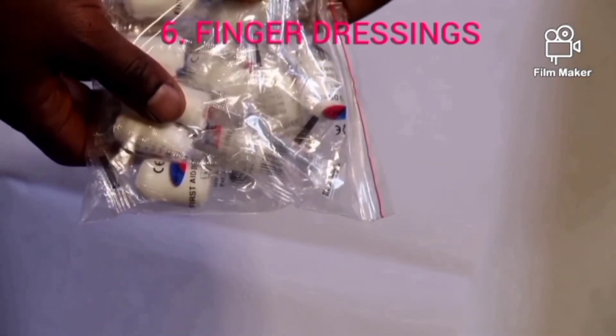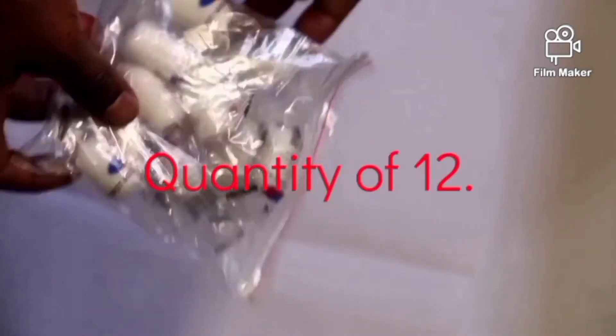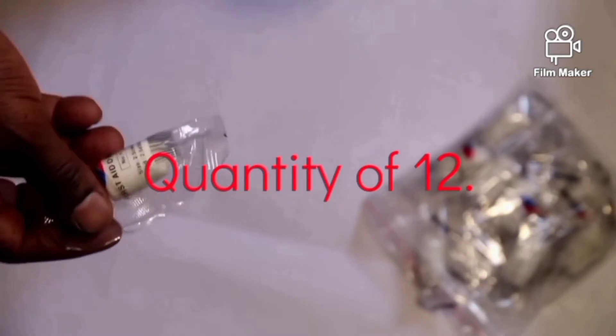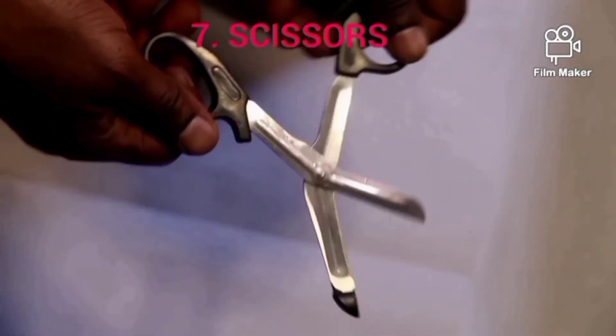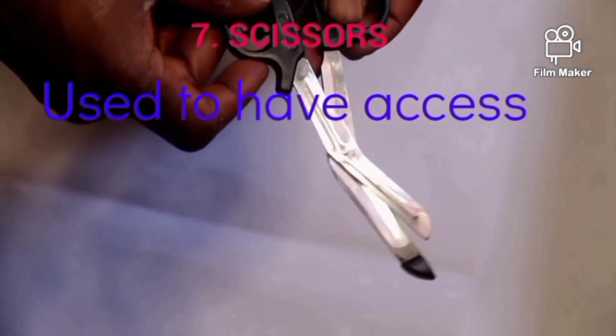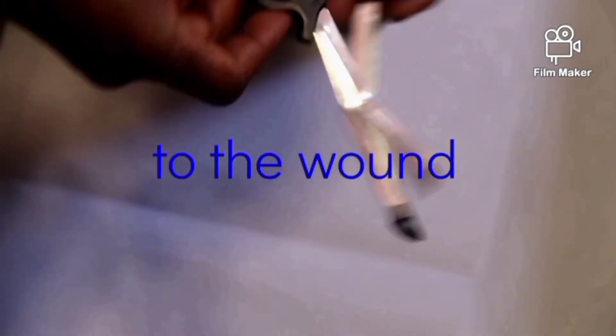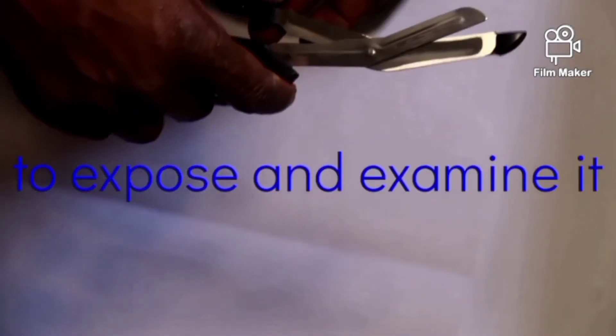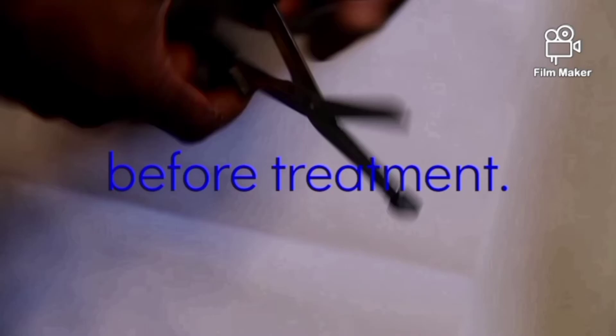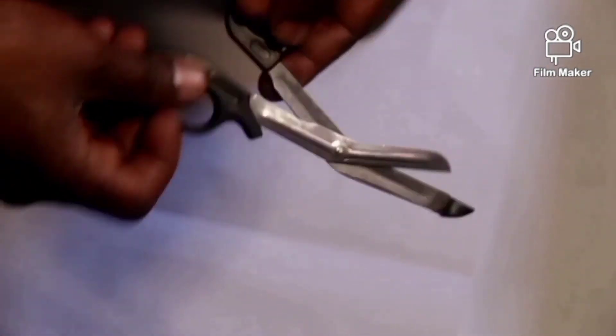Finger dressings come in a quantity of 12. These are small enough to be applied on a finger. There is also a pair of scissors. This is used to have access to the wound by cutting a piece of cloth from the injured person to expose and examine it before treatment — we cut the cloth so that we can expose the wound, examine it, and do the treatment thereafter.